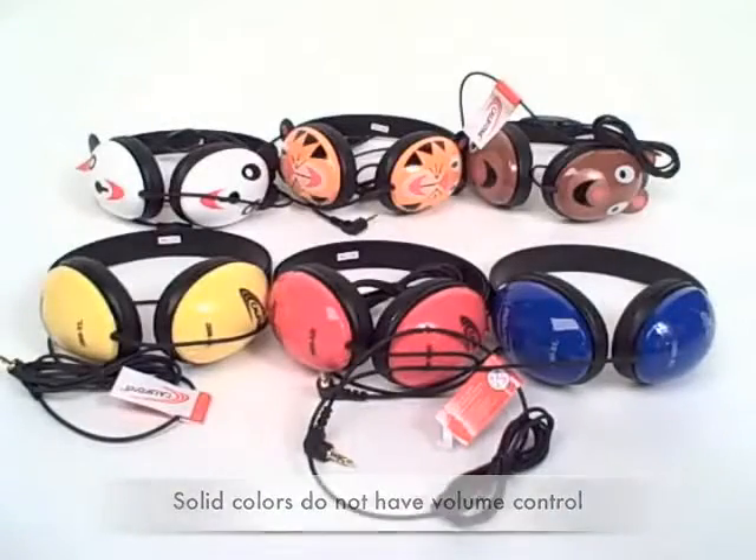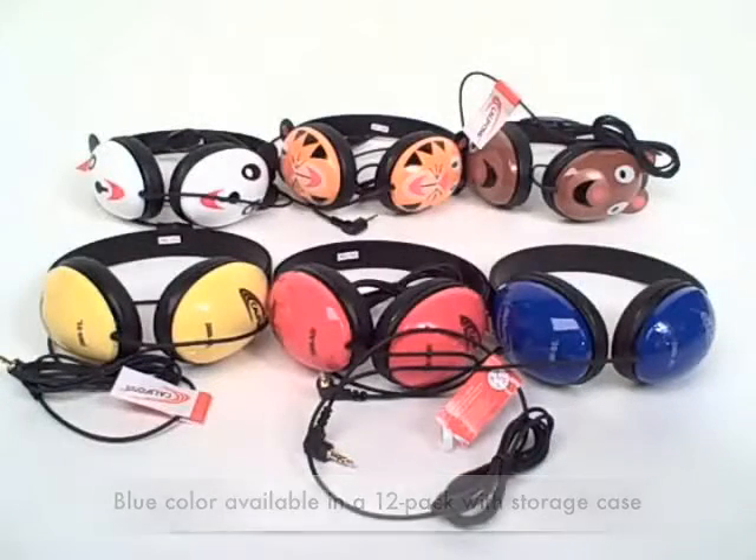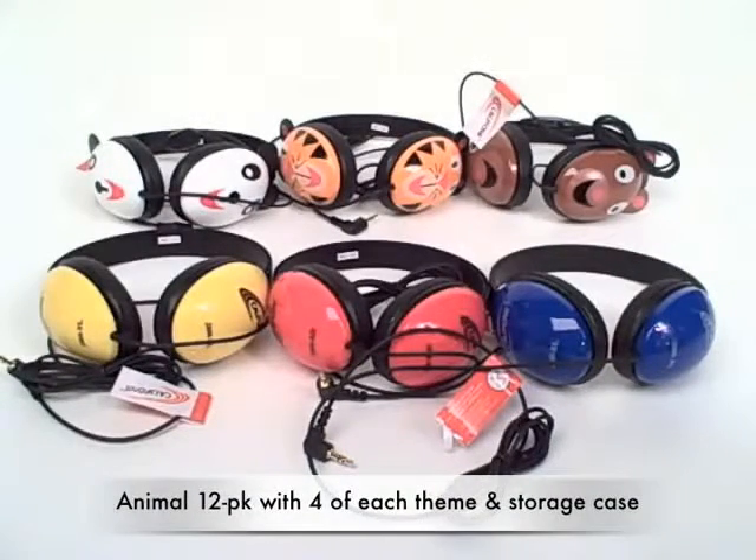You can purchase the blue in a pack of 12 with a foam-lined storage case, or a pack of 12 of the animal themes is also available, which comes with four of each of the three different choices.